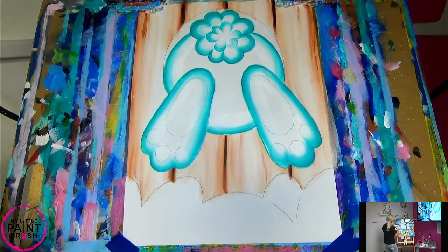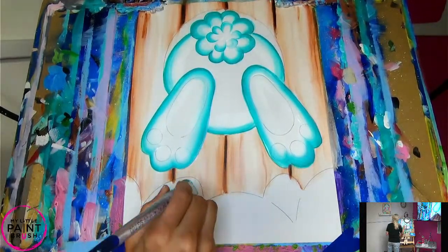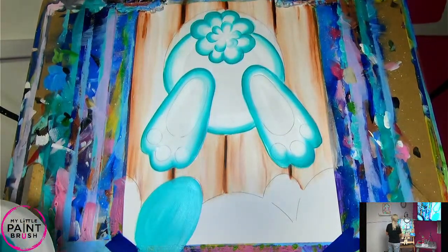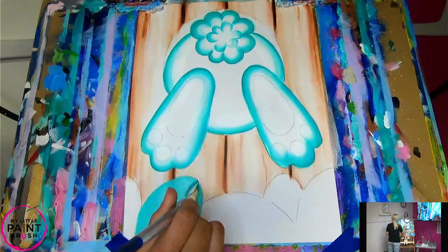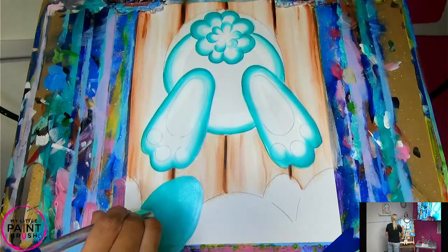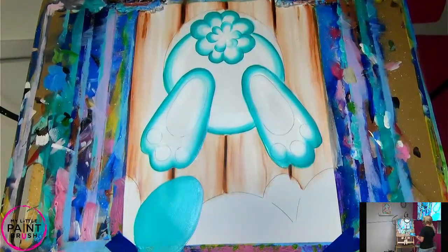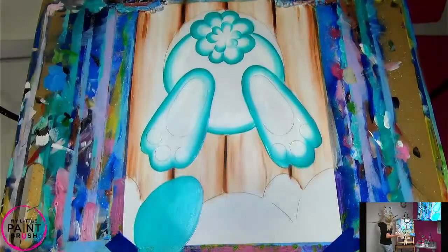Before you rinse your brush, go ahead and paint one of your eggs. I'm going to come down here and pick one of my eggs and fill it in — pick whichever one you're feeling at the moment. Fill that in with that turquoise, or whatever color you painted your bunny. Now I'm going to rinse my brush. This is where you need to decide what color you want the bottom of your feet to be. Mine is pink — pink feet on the bottom. You can obviously pick any color you want.